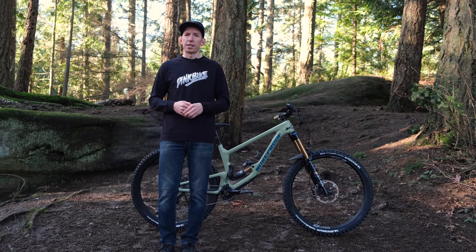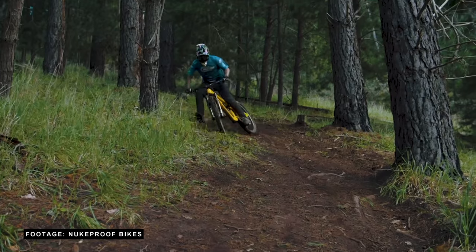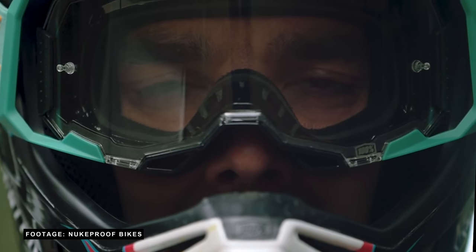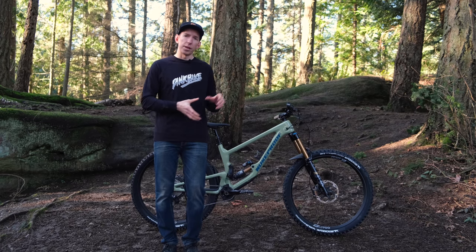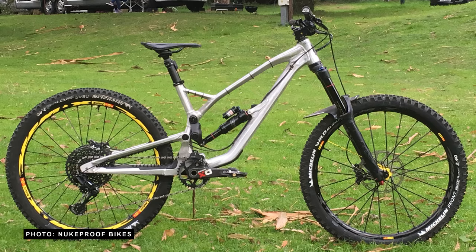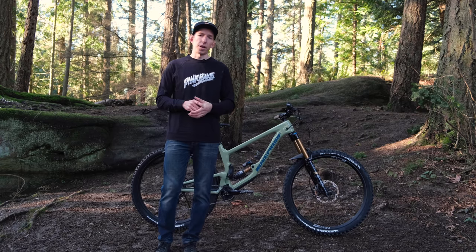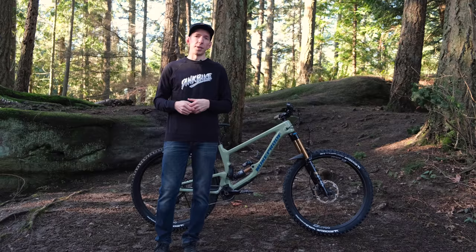Let's take a step back and talk about where this bike actually came from. After all, Nukeproof already makes the Mega, a bike with 160 millimeters of travel that's had some pretty good success under the likes of Sam Hill on the Enduro World Series circuit. This bike started while they were working on the Dissent downhill bike — they started wondering what if they took that suspension platform and created something a little more pedalable. They made an aluminum mule called the Mulse, combining the word mule with Pulse, the name of the previous downhill bike. They tested it, decided the idea had merit, ran with it, and created this bike. Basically, in their words, the reason the Giga exists is because they could.